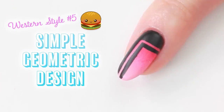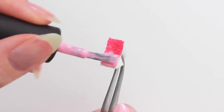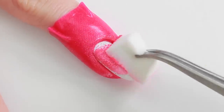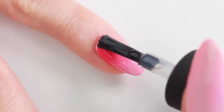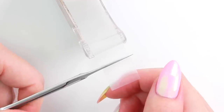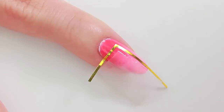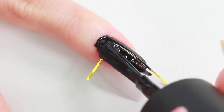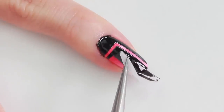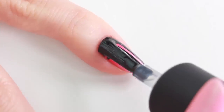The last one is a simple geometric design with a gradient background. I'm going to create a pink gradient over white nail polish. Apply top coat to smooth out the surface. For the geometric design, place a piece of sticky tape and two pieces of line tape. Apply black nail polish on top and carefully remove the tape. After cleaning up the skin, apply top coat to complete.